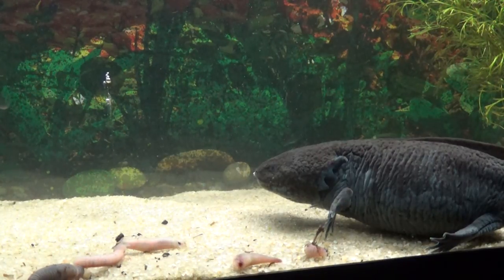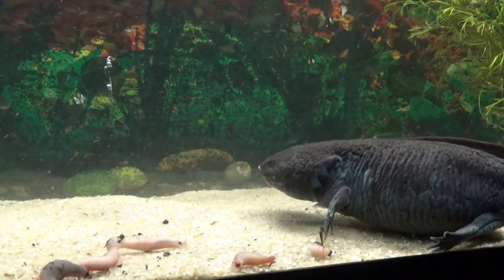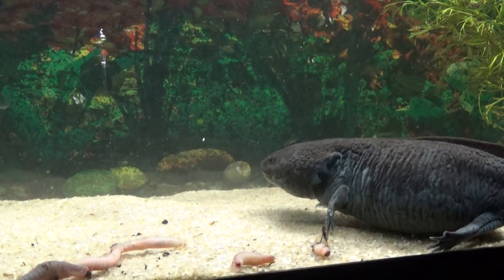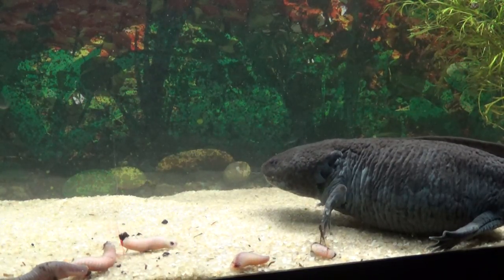She doesn't really have teeth. She will bite, actually, if you put your hand in the tank. I mean it's not like she's gonna chase after you just to bite, but she's not very nice if you try touching her and she doesn't want you to.